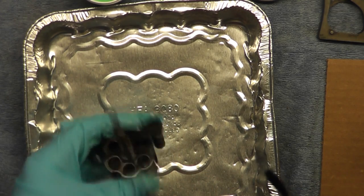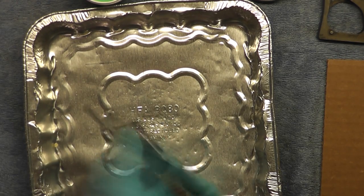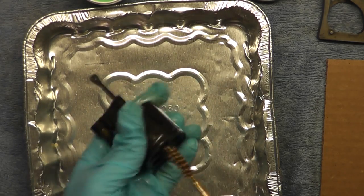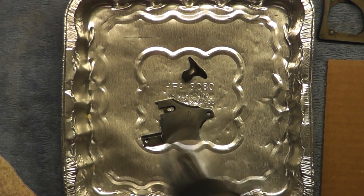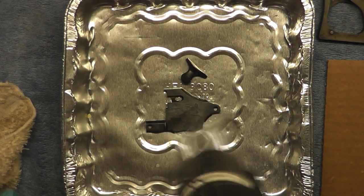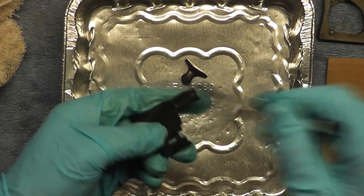Now I'm going to run a bore brush through those bores just to clean them up. The Frog Lube is a CLP product — cleaner, lubricant, and protectant — so it's an all-in-one. I'm still fairly new to firearms in general but right now everything I see about it I like. Another thing to note about the Frog Lube is that after it's applied it's recommended to sit for 30 to 60 minutes. Then the paste will solidify a little bit and you wipe off all of the excess. When the gun is back together I'll go back with the liquid portion and lube all the normal lube points.